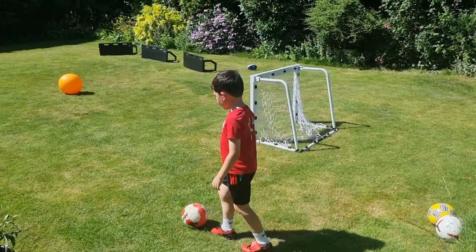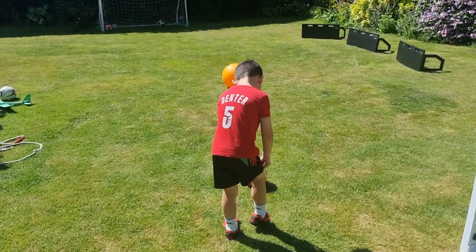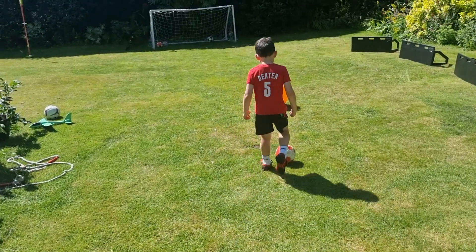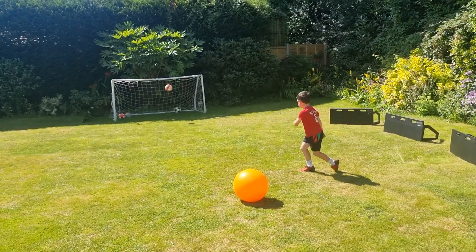This is how you do it first. You want to dribble up to the defender with your knee pointing like that, turn down. Then you want to hit it with your right foot, then your left foot, where you want to go, then shoot.